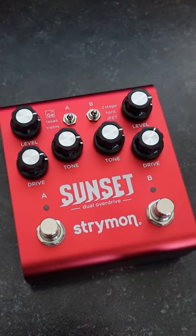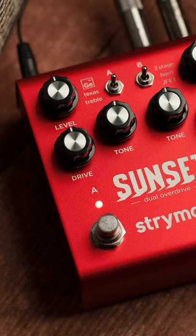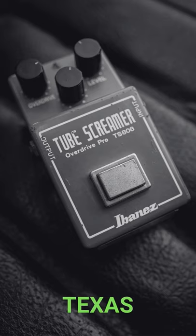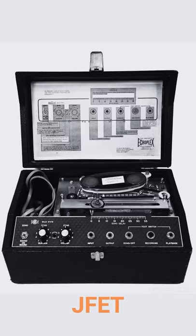This is the Sunset Dual Overdrive Pedal — the Swiss Army knife of overdrive pedals. It features six classic overdrive and boost circuits named Germanium, Texas, treble, two-stage, hard, and JFED.